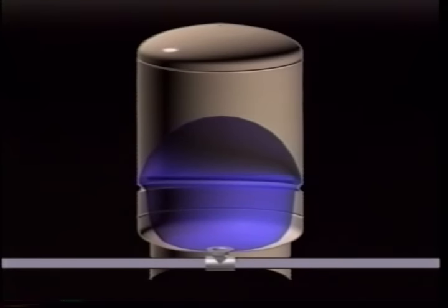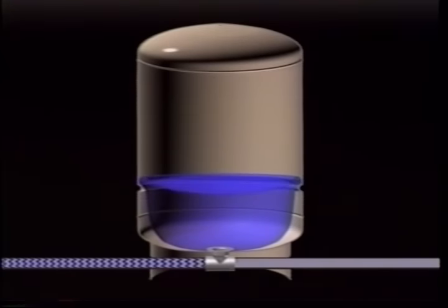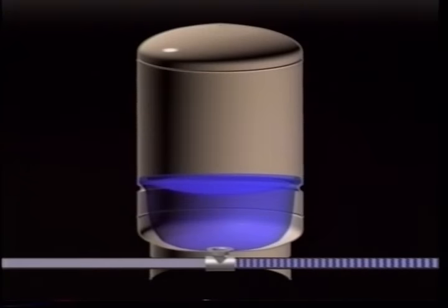The pressure tank also stores several gallons of water, so if you only use a small amount — for example, just filling a glass — the pump doesn't have to run during that time. A pressure switch controls the starts and stops of the pump whenever water pressure drops below a preset level. The pressure in the tank is restored each time the pump runs.